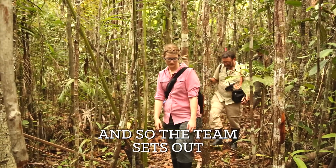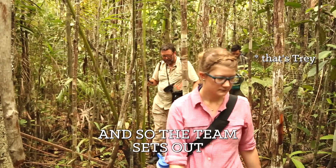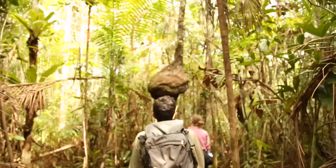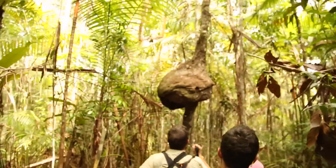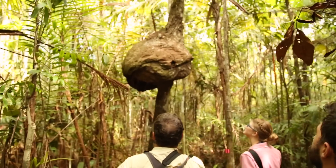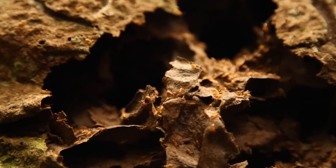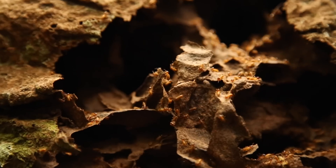Let's go. Is that a termite mound? No, it looks like a burl. Oh - that's termites! Yeah, that's termites. Sorry about having termites tumbling out on you - they are angry.